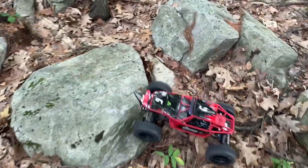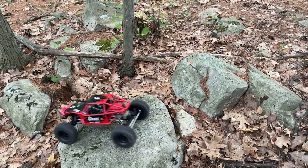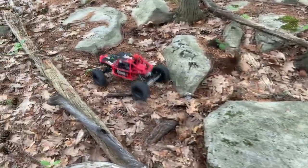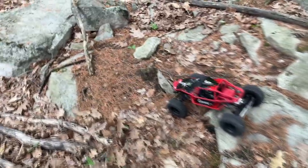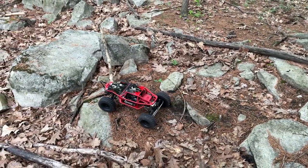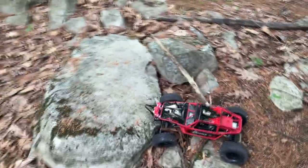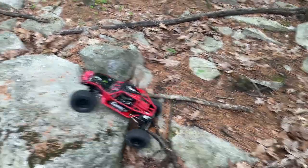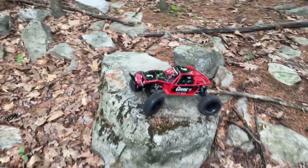For a brushed motor, it still has power and speed to it. We did two modifications to it: the front bumper and the winch. We might do another modification — changing those servos to maybe 25-kilogram servos to have a little bit more torque to turn those wheels.